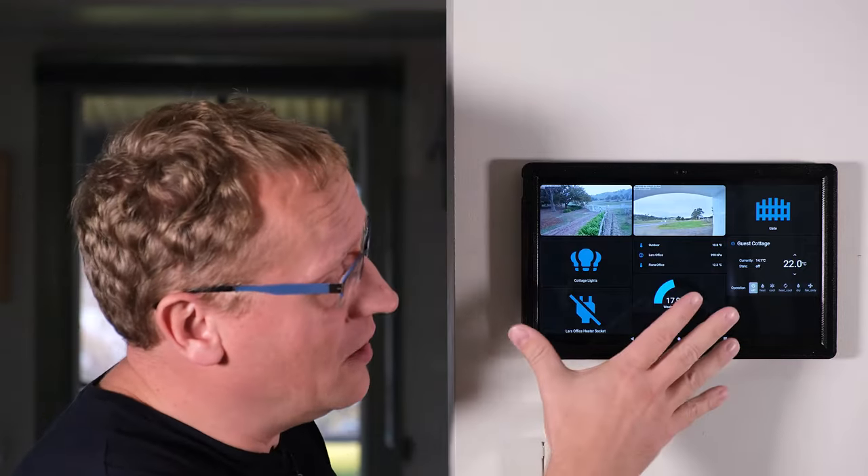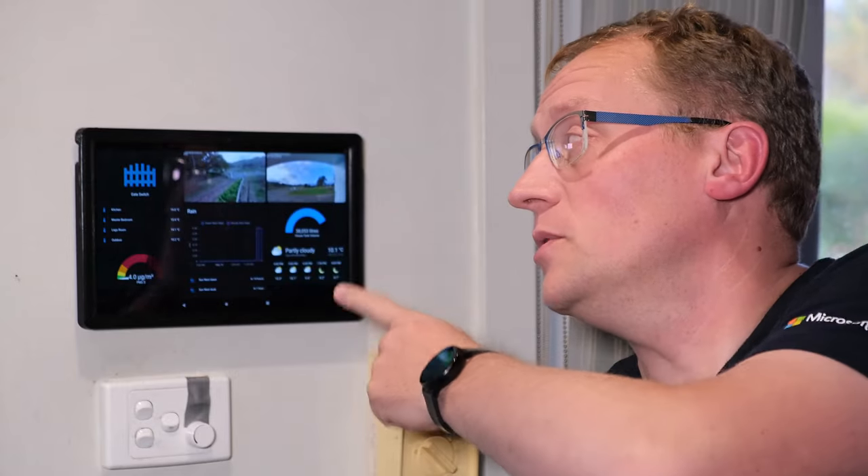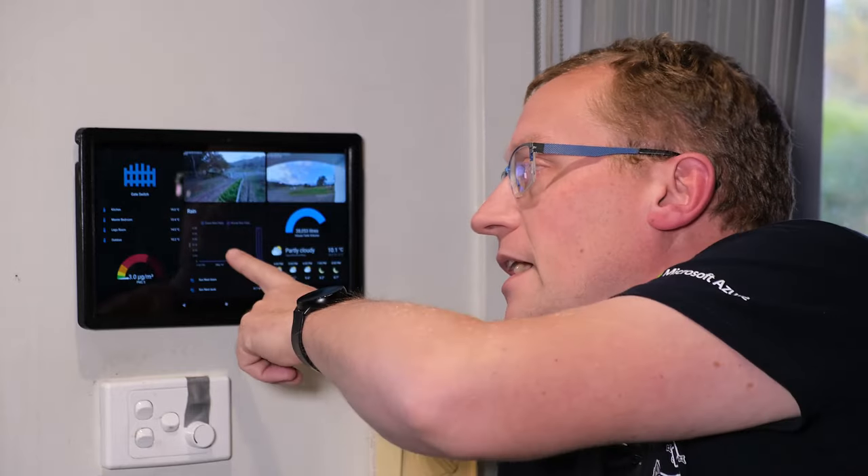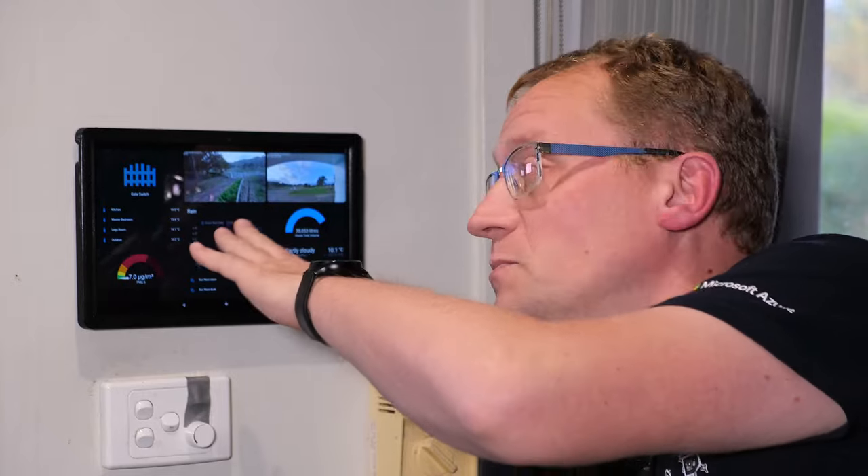Here's the office dashboard — big buttons to hit and see. Now let me show you the other two dashboards. The kitchen dashboard is similar but not identical. It still has the gate cameras and gate button, since we need to be able to let people in from anywhere. But it also shows temperatures for the kitchen and bedrooms, the house water tank sensor, a weather forecast, and a weather station widget, plus rain events.